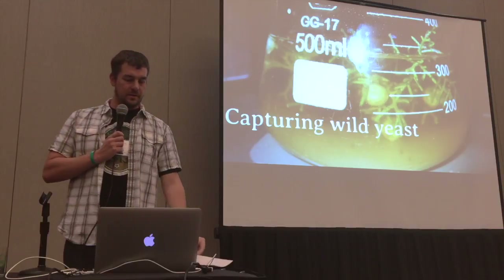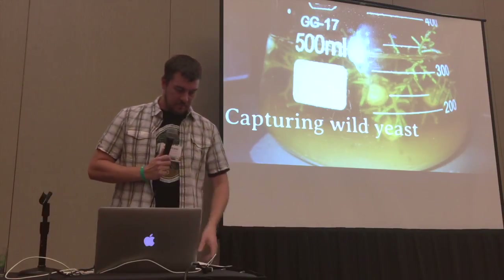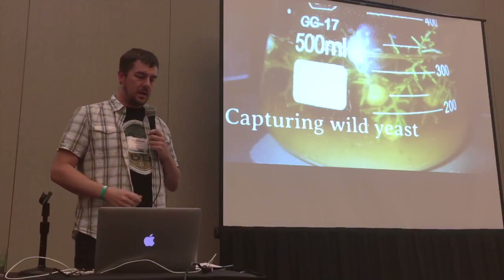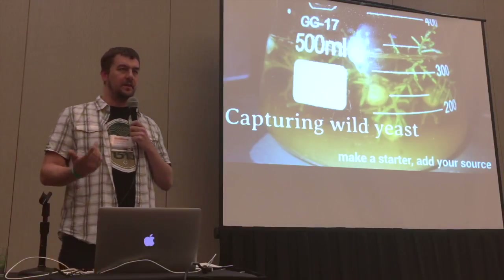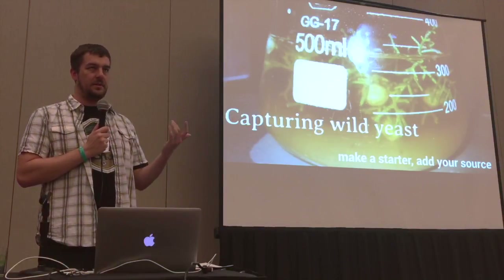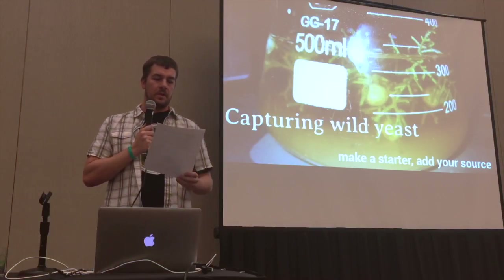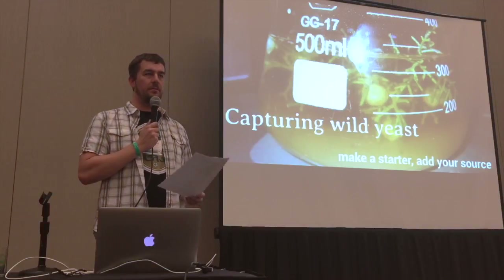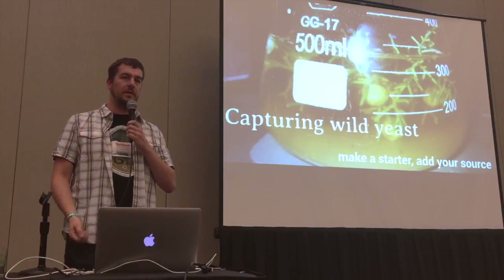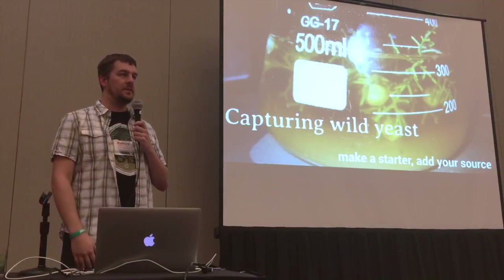Let's move on to actually how you capture it. You have your source — how do you get the yeast off of that source so you can put it in your beer? It boils down to making a starter and adding your source. I'm going to talk about if you just want to capture yeast and not bacteria — and when I say just yeast, that includes Brettanomyces. Make a hopped starter: just throw a handful of hops in when you're boiling it. You don't need to shoot for any IBU level. Hops inhibit lactobacillus, even as a dry hop.